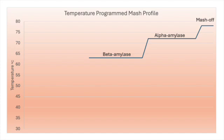For example, a temperature program mash may include a mash rest at 63 degrees Celsius to target the action of beta amylase, which will increase wort fermentability. The next temperature rest at 72 degrees Celsius would allow alpha amylase to further break down some starch molecules and increase wort extract. The final rest at 78 degrees Celsius would stop the action of all enzymes.